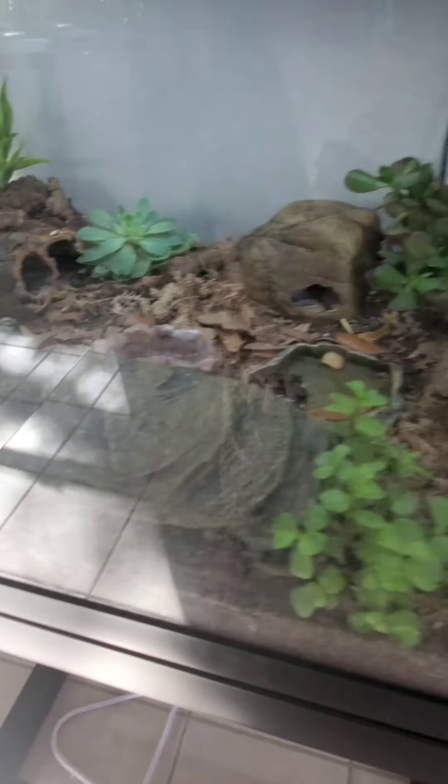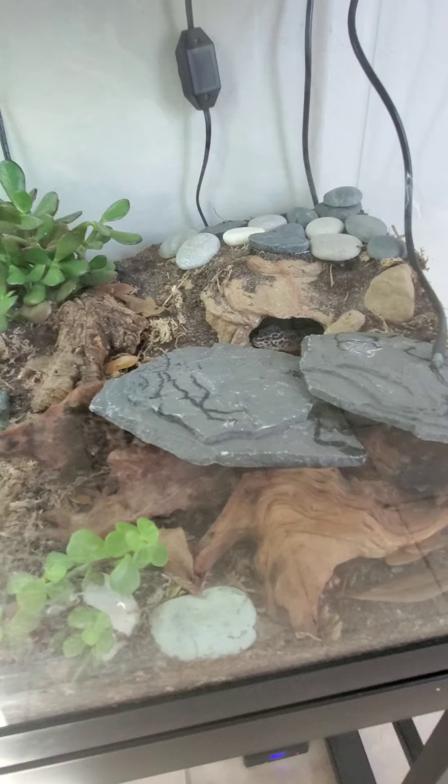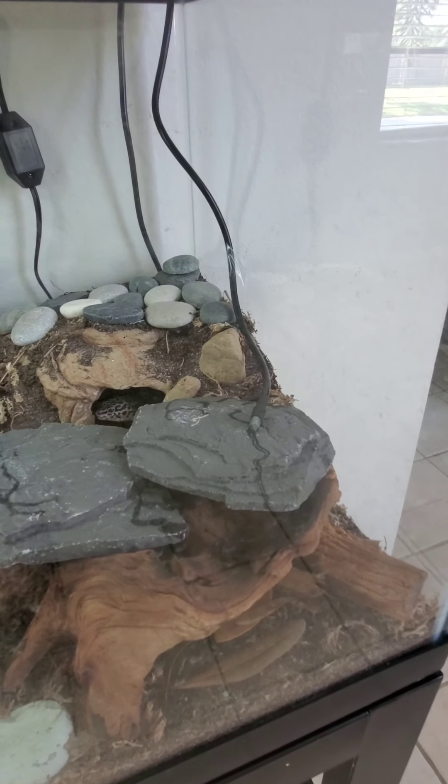I'm thinking about taking out these struggling succulents and removing those. Every morning I come in and lightly mist in here for the plants.